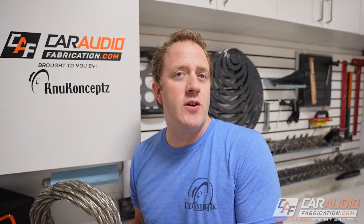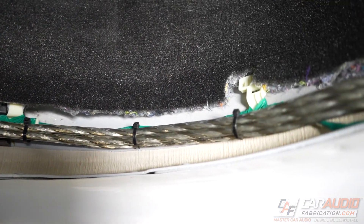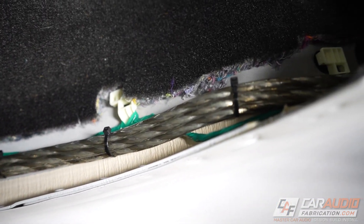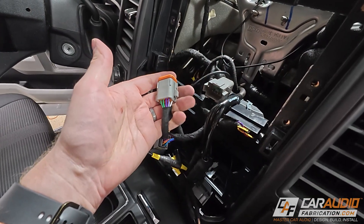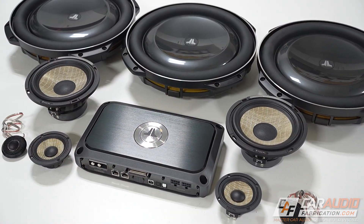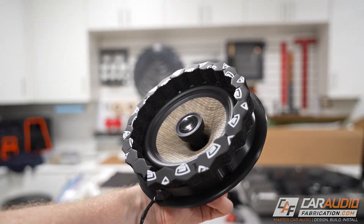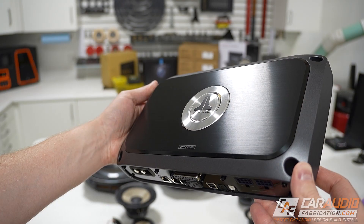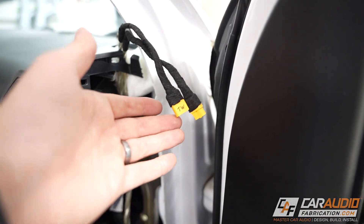When installing an aftermarket car audio system we're oftentimes going to need to run new speaker wire to both existing and new speaker locations. But what does this process look like and what tips do I have for you? I'm currently working on installing an active three-way component speaker set along with rear coaxial speakers into this truck, which will be powered by an eight channel amplifier. Hey everybody, I'm Mark, welcome to Car Audio Fabrication. Join me as we continue our installation in this step of our build log series.